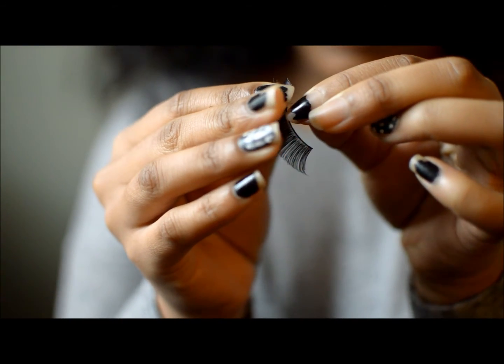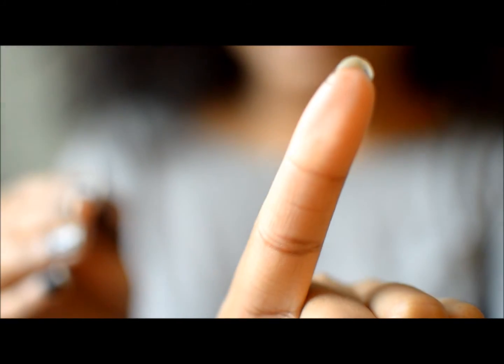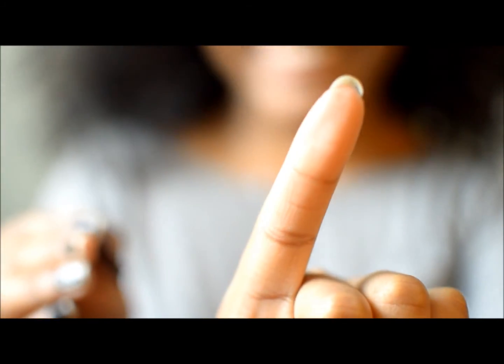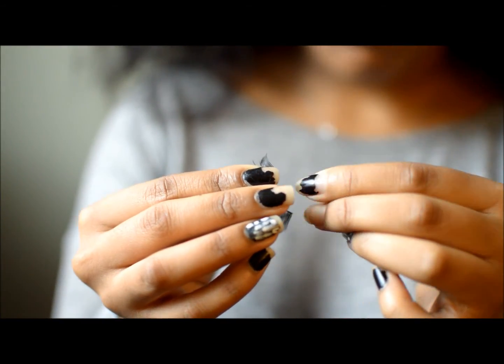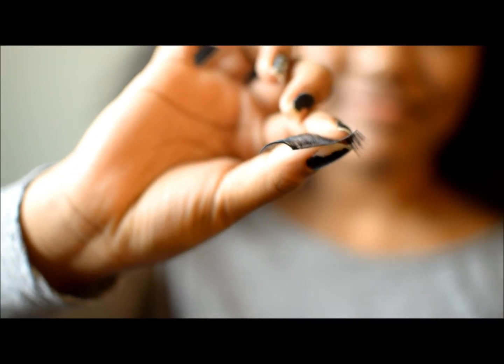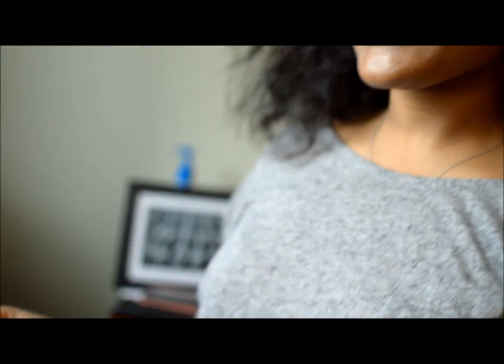Yeah, you're gonna slide off the glue — this is a glue like this — until all the glue has been peeled off the top of your lash. Nice, okay, cool. Sweet! I'm excited!